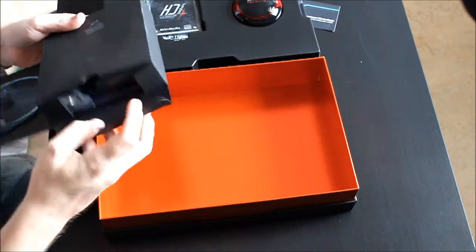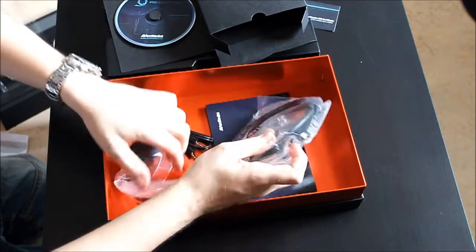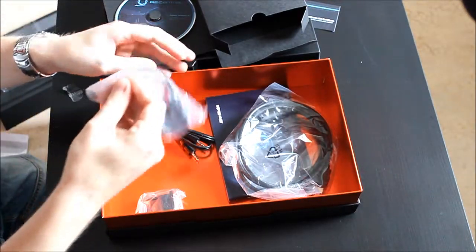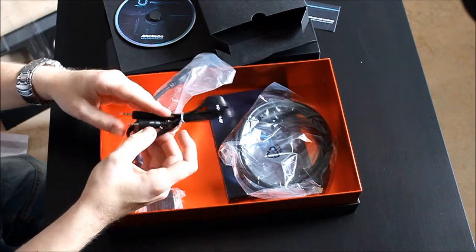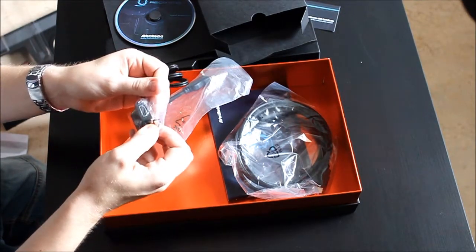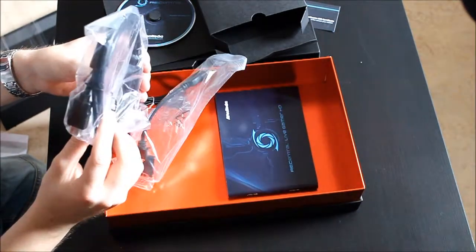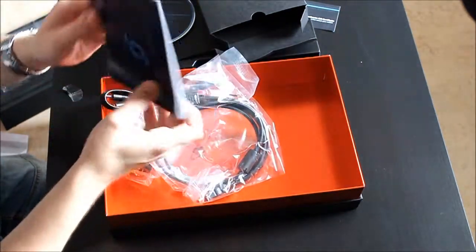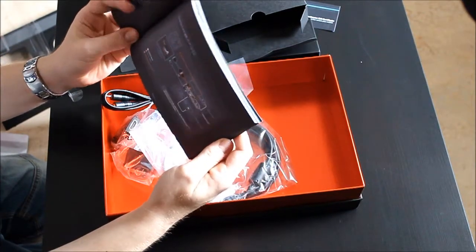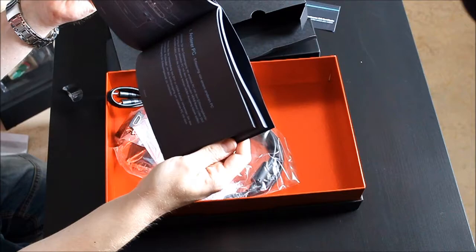So we got the DVI to HDMI adapter, we got a 3.5 millimeter audio cable, we got an HDMI to DVI adapter, and we got an HDMI cable. Okay, it's like for a graphics card with an HDMI port — well, that's neat.